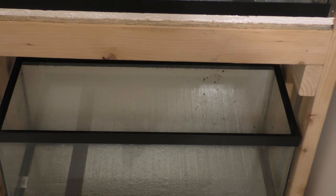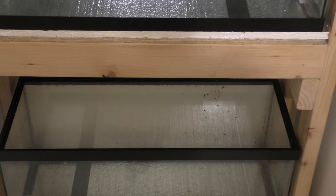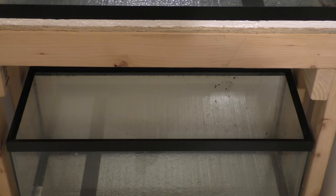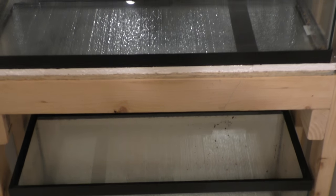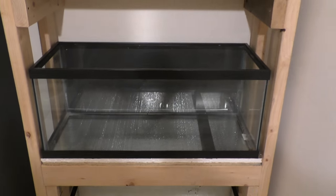What I've decided so far: this middle one's going to be planted, this top one's going to be my zebra plecos - keep them at eye level so I can see them. And this bottom one might be my galaxy plecos or butterfly pleco tank. That's what I'm thinking right now.